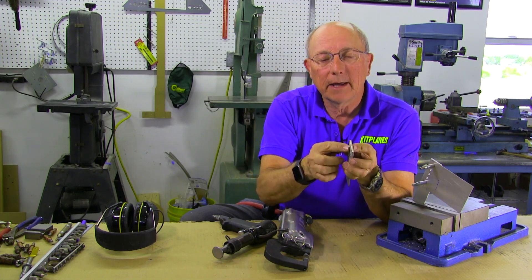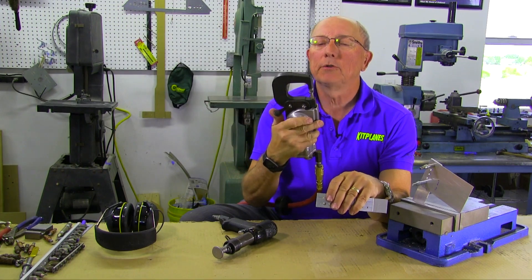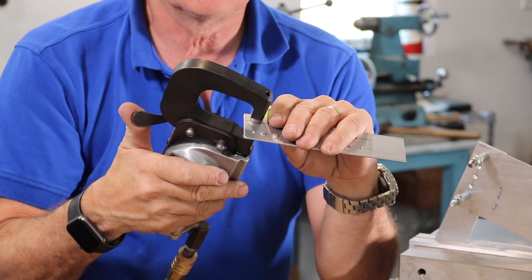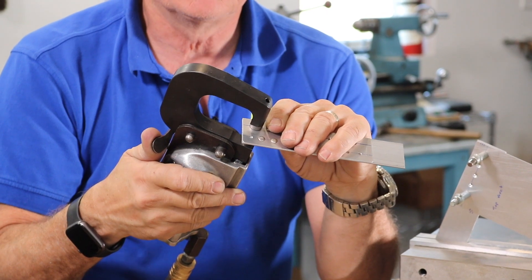We've checked that we've got one and a half times the length of the rivet. I've kind of eyeballed the setting on the squeezer to see that it's about right — probably a little wide. Now we're just going to line it up, making sure that you stay nice and flat, nice and parallel, and squeeze the rivet.